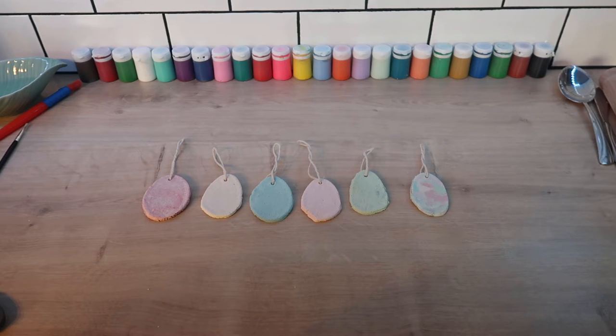Hello everyone, I hope you're all enjoying your Easter holidays. In this craft session I'm going to show you how to make your own clay and use it to make Easter decorations.